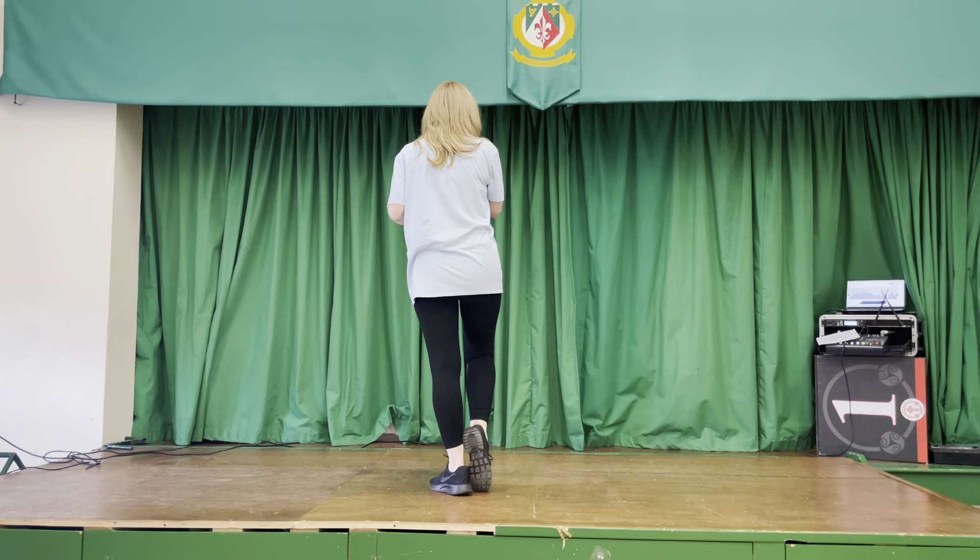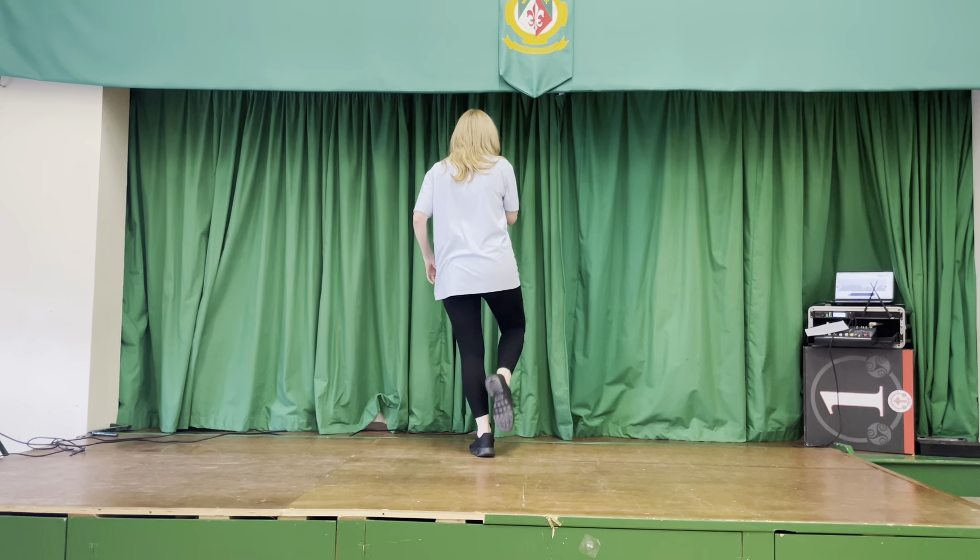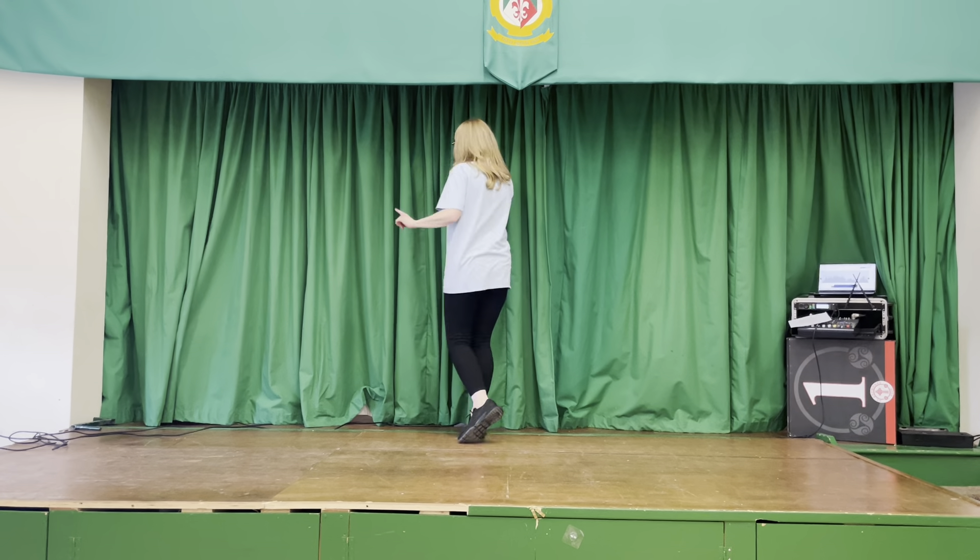We're going to start by stepping forwards on the right foot. So we're going to step one, touch two, step three, hitch four, forward five, half pivot six, walk seven, walk eight.